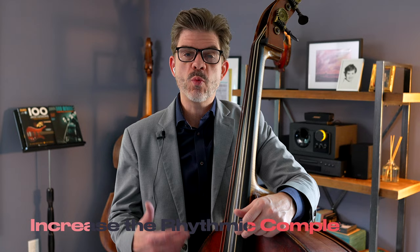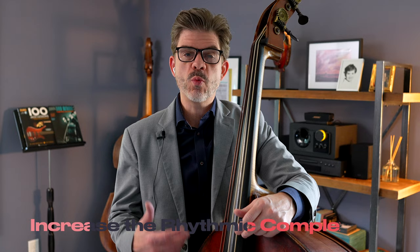Step five is to increase the rhythmic complexity. We're going to go to eighth notes, triplets if we can, and so on. This will get you a little bit closer to feeling like you're in solo mode, because we generally don't solo with quarter notes unless it's a walking solo — which is always awesome. We're going to go to eighth notes for step five and still apply these same chord scales in the same pattern. I've slowed the tempo down a bit so that I can play it accurately, and you can certainly slow the tempo down as much as you need to. It is a challenge and I enjoy it.